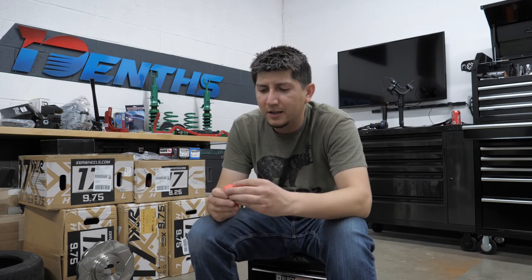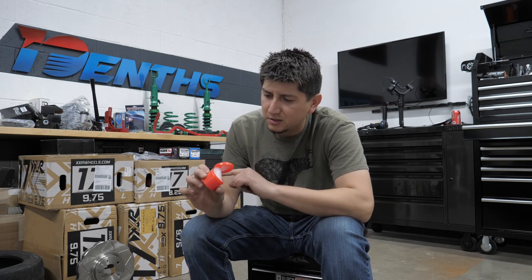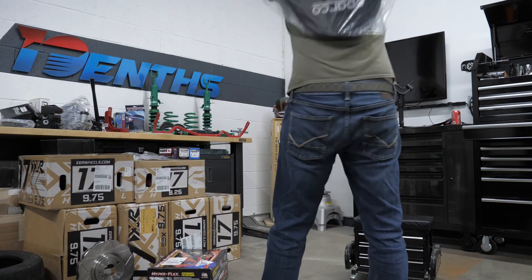I'll tell you what — anytime you see this much lube, it's bad news.